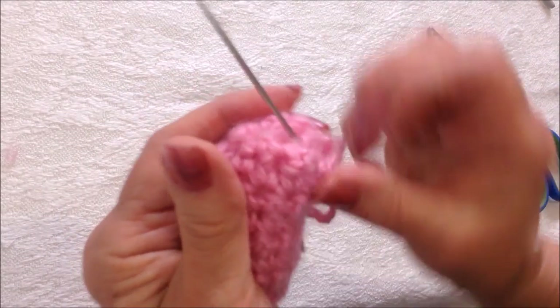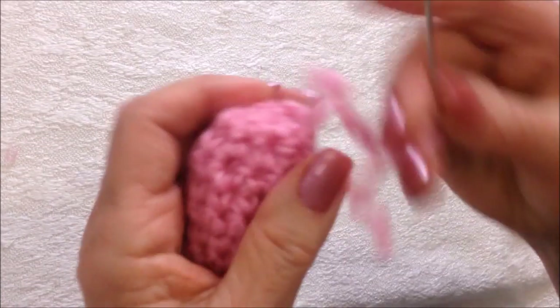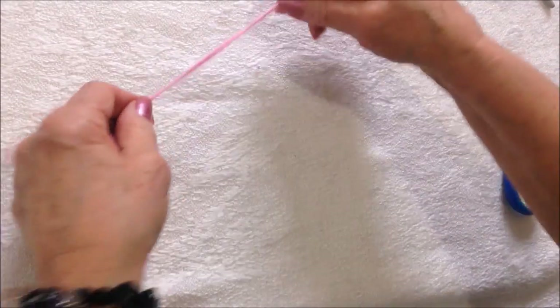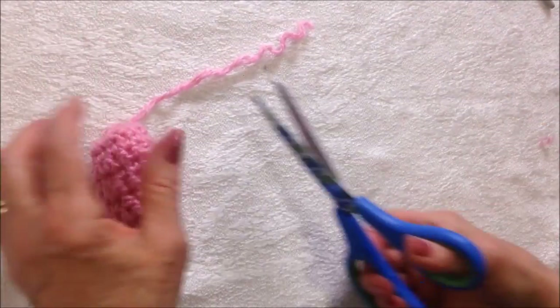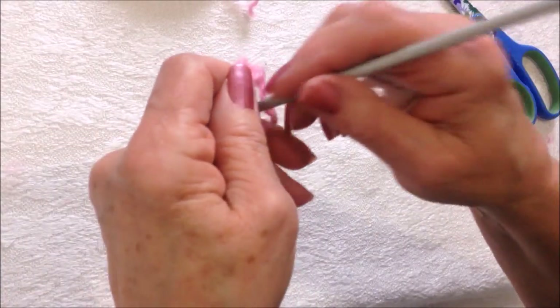Now I'm going to come back out through the center and just take one extra stitch to keep that from coming undone. I'm going to leave this as the tail, so just cut it however long you would like.